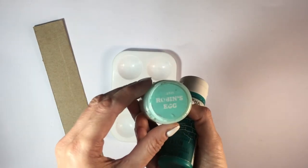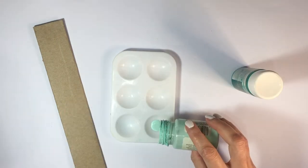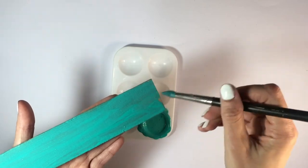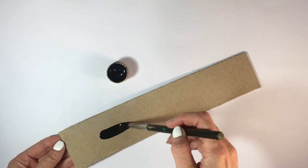Now for the design you can do whatever you want, but for one of them I'm going to be using these two teals — I'm going to mix those two and pretty much cover the entire thing, giving it a couple of coats and letting it dry between coats. As for the other one, I'm going to be making a second design because I couldn't make up my mind.